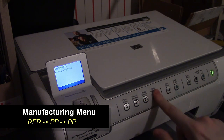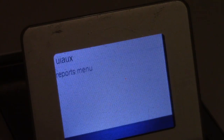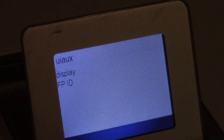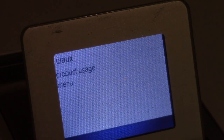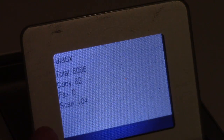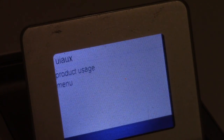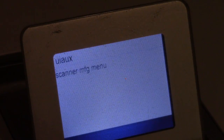Now let's look at the manufacturing menu. The key combo is red eye, print photo, print photo. Inside the manufacturing menu, there's a reports menu to print certain reports, firmware information, product usage counters, and more detail than in the support or service menus. I can see total pages, how many copies I've done, how many scans — obviously no faxes since this isn't a fax-capable unit. There's also a special tests menu, scanner info, boot codes, and a couple of other things.